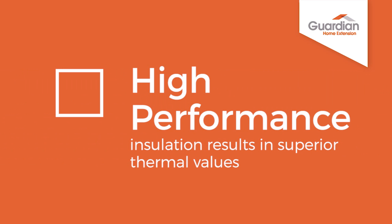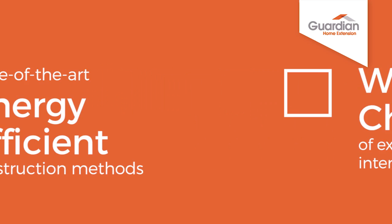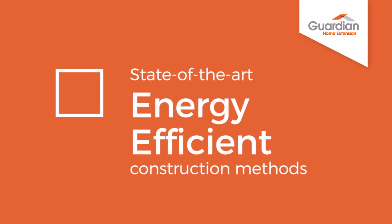High-performance insulation results in superior thermal values. A wide choice of external facades and interior finishes. State-of-the-art energy-efficient construction methods.